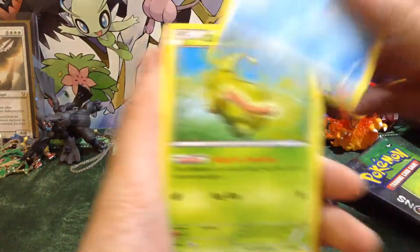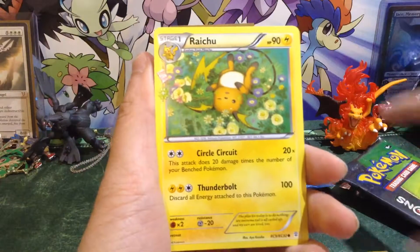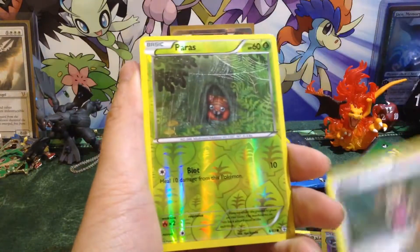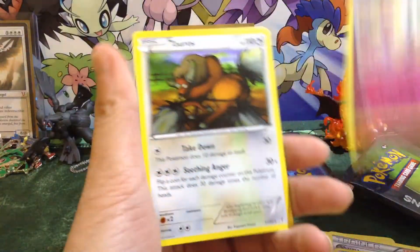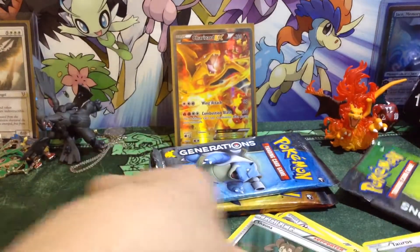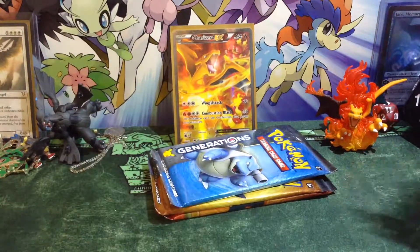So we have Shelter, Caterpie, Doduo, Water Energy, Raichu Circle Circuit — nice — Haunter, Shauna, Reverse Paris, a Flow Up, and a Taurus. Kind of not a terrible pack, but nothing too great in that pack. That's fine.